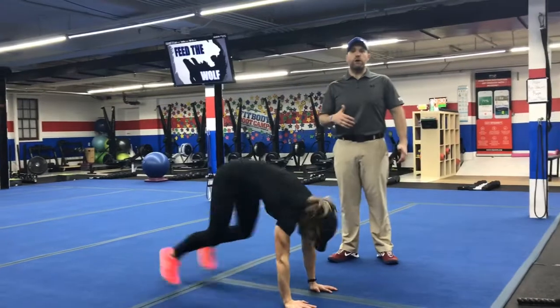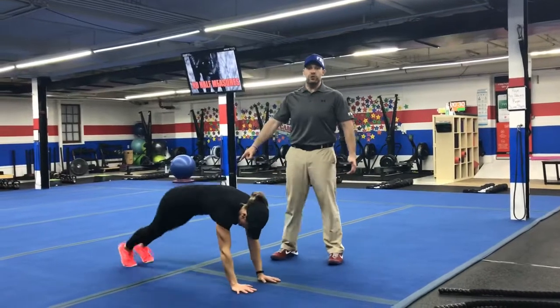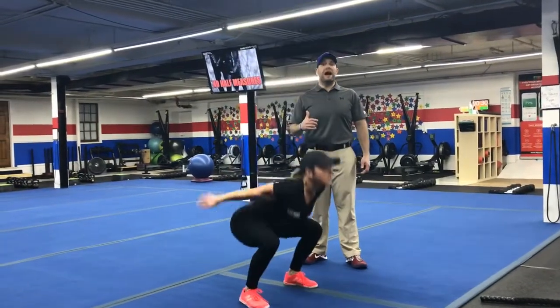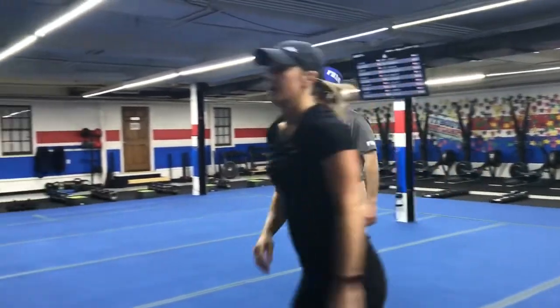Kicking those feet back, exploding up, reaching — notice how KK brings her feet outside her hands. You can do a step back burpee if you need to modify. You can also do jump squats, drop squats, or air squats — whatever you can do well for those 15 seconds. Challenge yourself here.